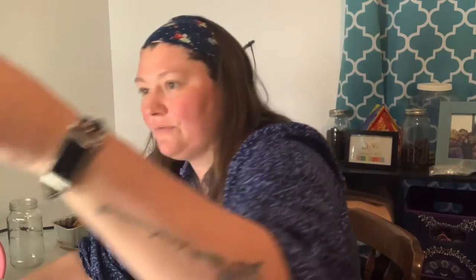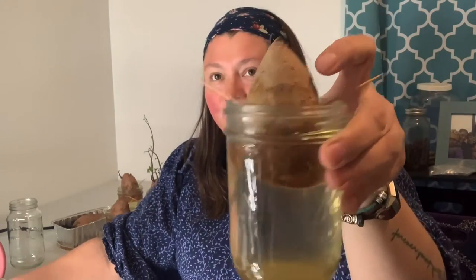These are the potatoes that I had under the grow lights, and you can see I have several of these — three of the four have really no roots to speak of, and the only growth I have is on this one.